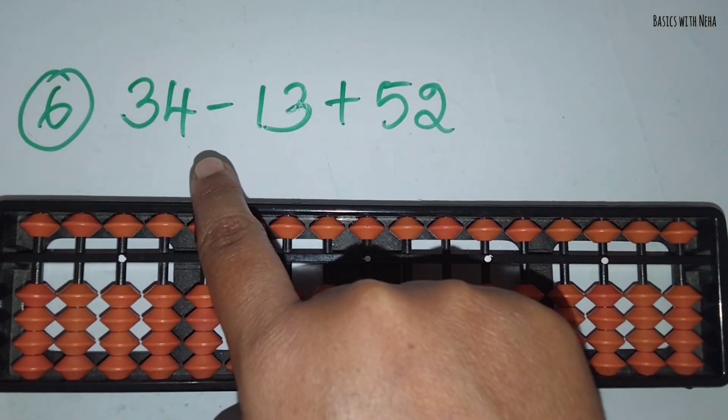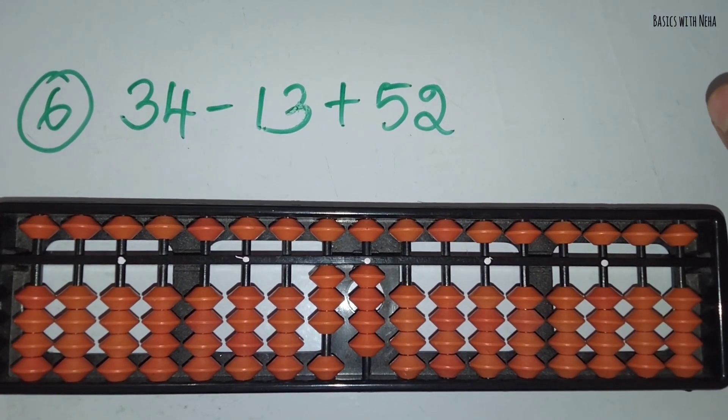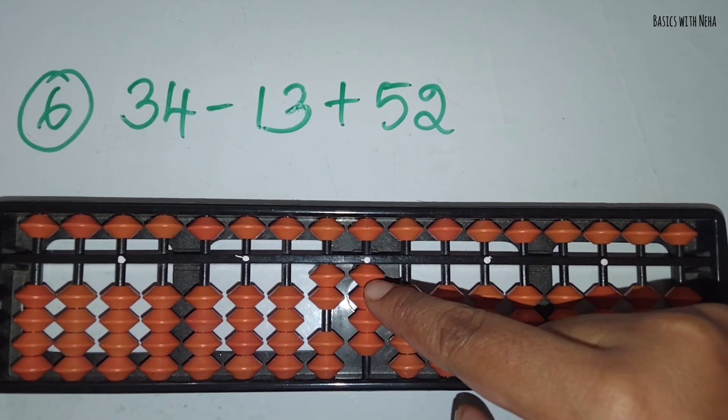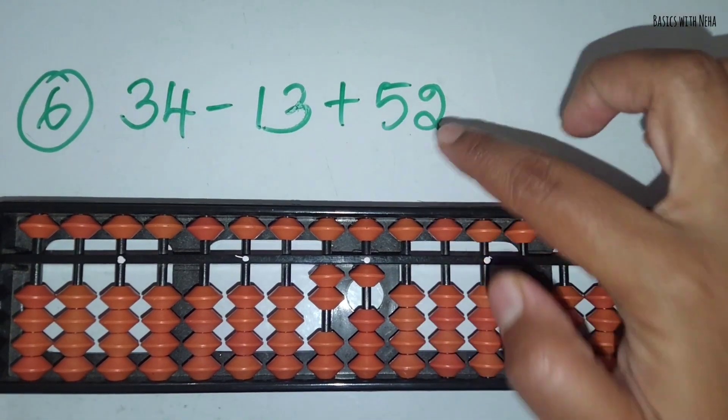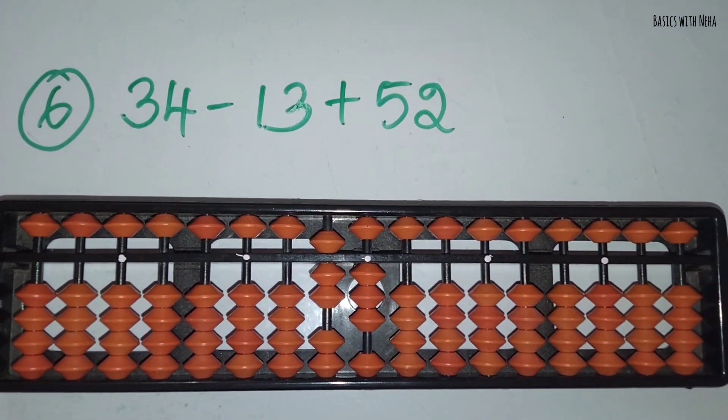The sixth sum: 34 minus 13 plus 52. First take 34. Now you should minus 13. Minus 1 in the 10's rod and minus 3 in the 1's rod. Now you should add 52. Add 5 in the 10's rod and add 2 in the 1's rod. The answer is 73.